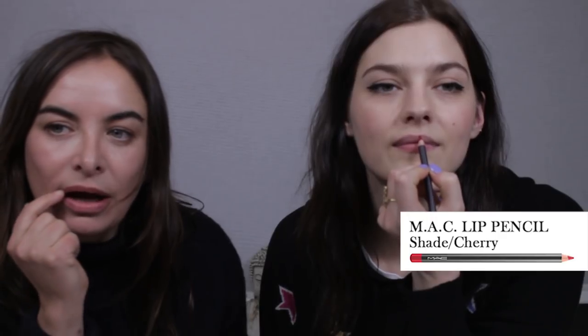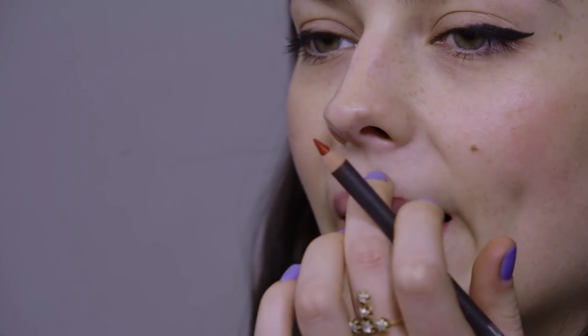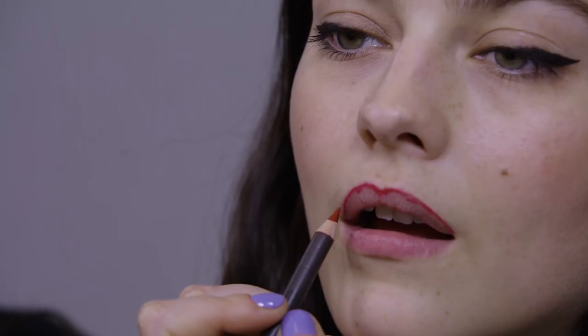This is a MAC lip liner. I would start from the middle and go out - see, that's my lower side. It just sort of dips in very slightly. Don't worry if you make mistakes - no one gets it right the first time, even me when I'm doing someone else. If you smile and stretch the lip line, you can really get a nice soft line. If you want a bold lip, it does normally take some time.